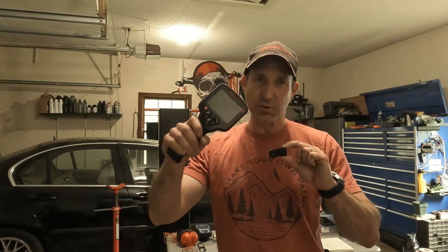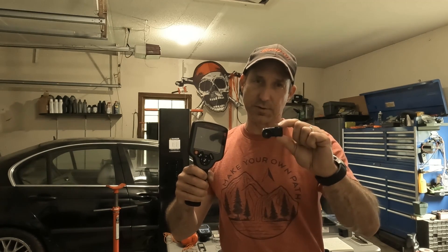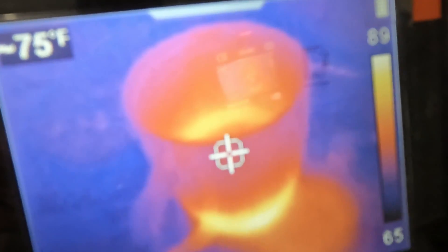The Snap-on will run you about $2,000. The Seek will run you around $300 plus or minus depending on what version you choose.